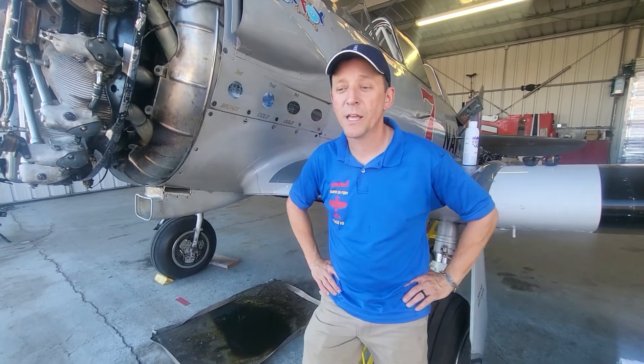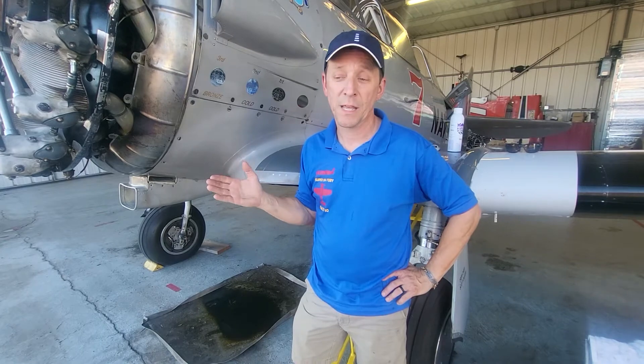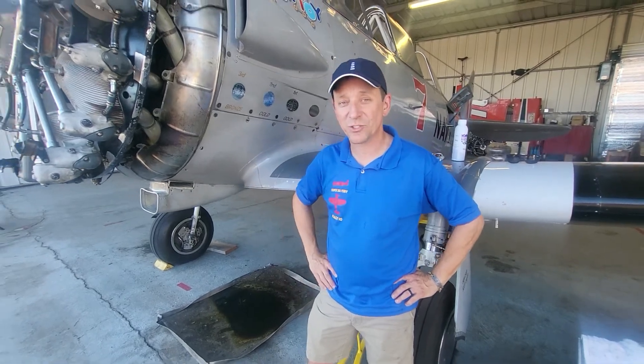It all comes back to the discussion about manifold pressure and RPM. In racing an airplane — or a car for that matter — you want all you can get. RPM is limited by the engine design and how it's built, and here we're also limited by the size of the propeller. So manifold pressure becomes really everything you can get.